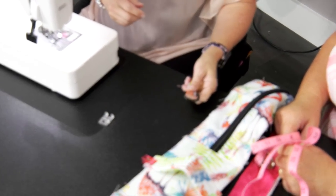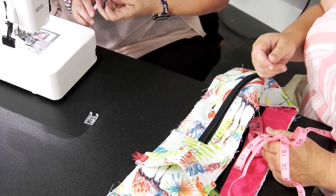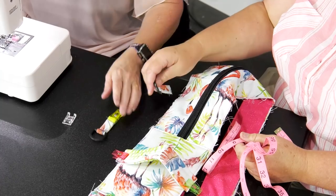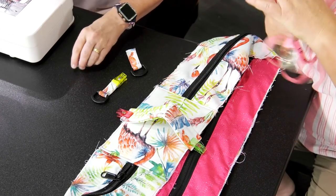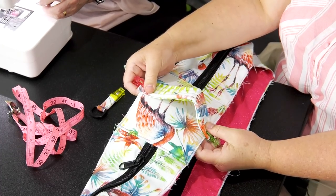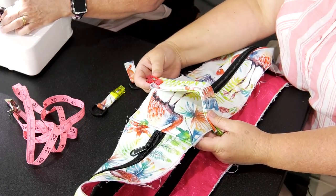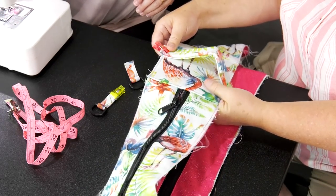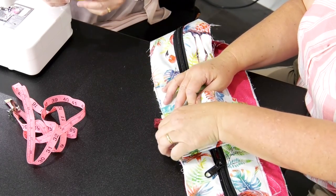Okay, so you got that done. Trim your little threads there — I went over it back and forth a couple times. It's going to get a little pull on those. So the next thing you want to do is sew your handle down. I found the center, and I would go a couple times across that — it's a lot of wear and tear. Find the center of your connector band, and you're going to sew your handle down.